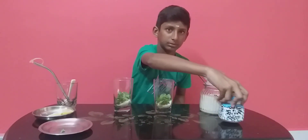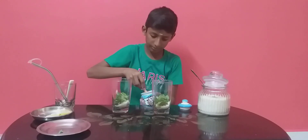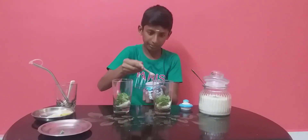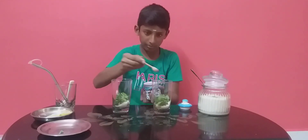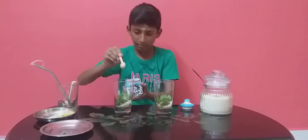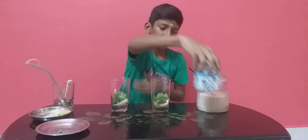I will add some salt to the pan. Let's mix the ice cubes.